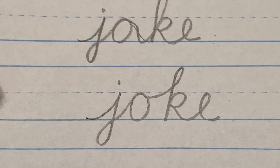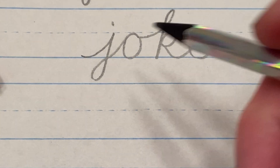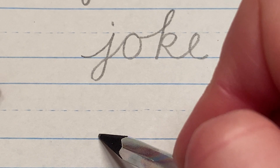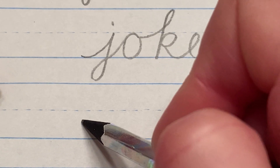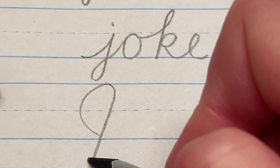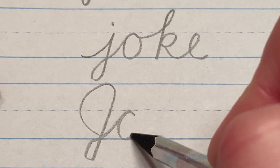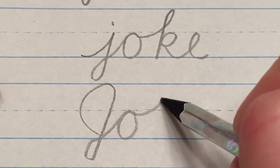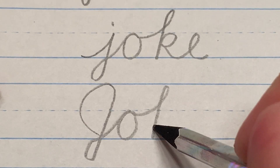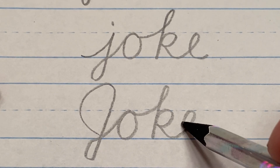Now you might also have to write this word with a capital J at the beginning. For that, you start down at the floor, swoop to the left, up, down to the basement, cross at the floor, into the O, and that careful connection to the K, back up, hit the back, and swoop right into your E.